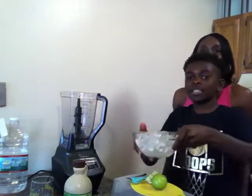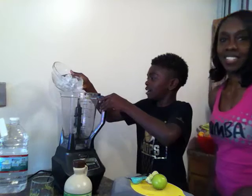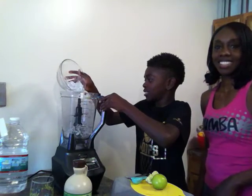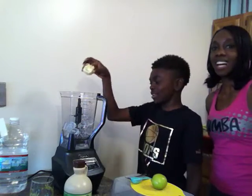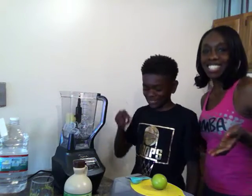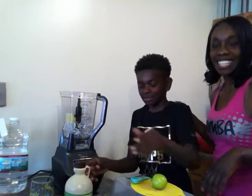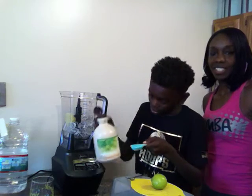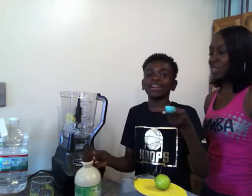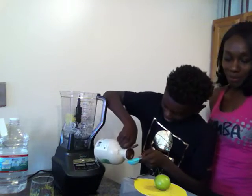First, we're going to add the ice into the blender. Second, we're going to add the half a lime — half a lime, they do look just alike. And last but not least, we're going to be adding three tablespoons. Oh, you're doing three instead of two? Yeah. Okay, so three it is — three tablespoons of maple syrup.